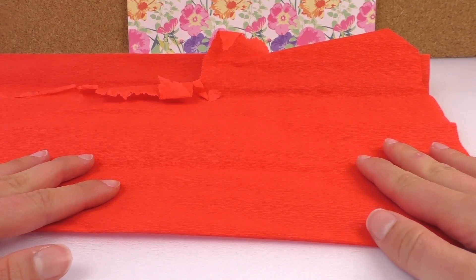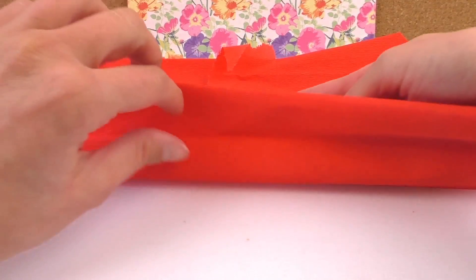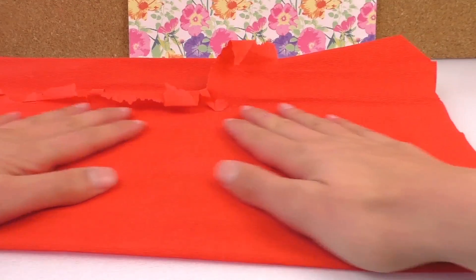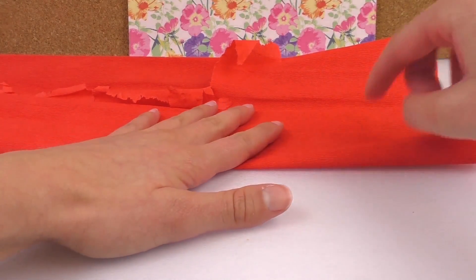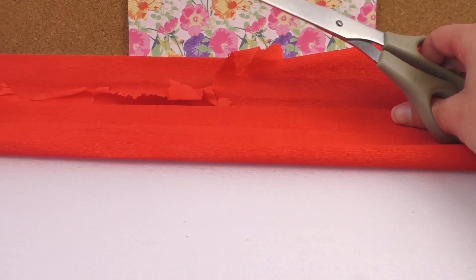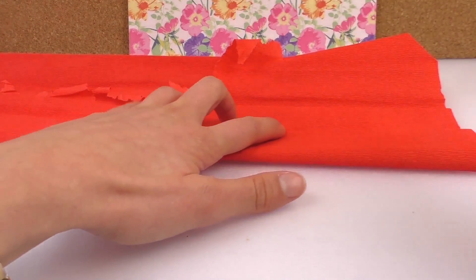Right, we're starting. We need to cut out the same size hearts. So we're going to fold our crepe paper multiple times, and I'm going to cut out half a heart. That way you can have multiple hearts because you've folded the crepe paper.